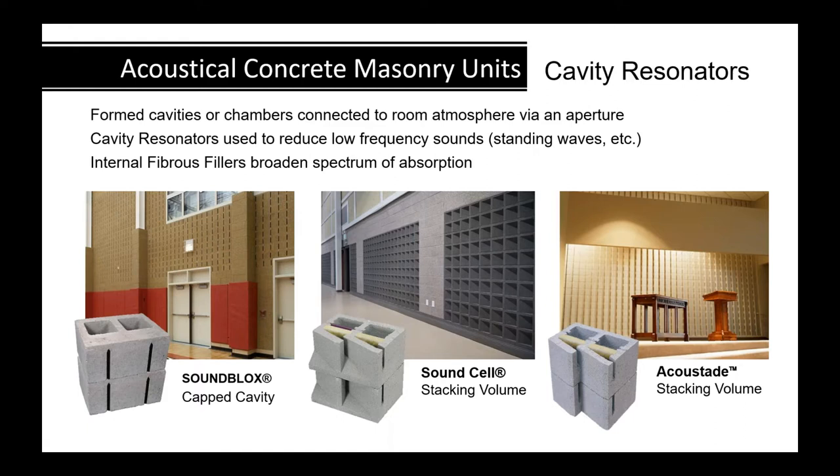Concrete masonry absorbers are resonators built out of concrete block. They have an aperture opening on the face that connects to the atmosphere of the room and opens up into a chamber within the concrete block. As noise goes in and out, it squeezes down through the aperture opening, expands, then squeezes back down and comes back out — losing a lot of energy in the process.